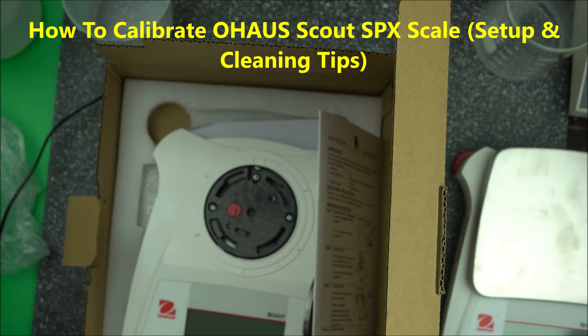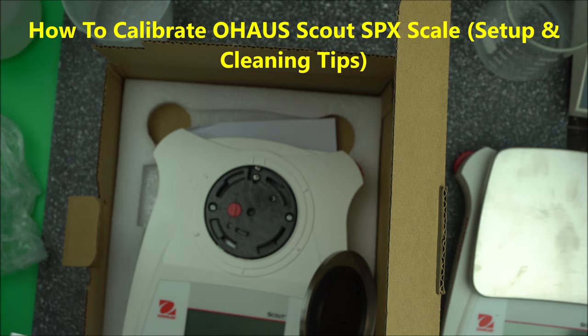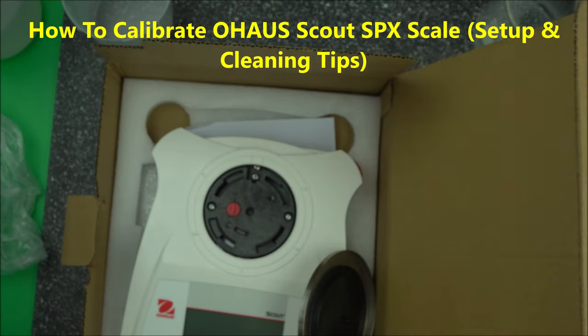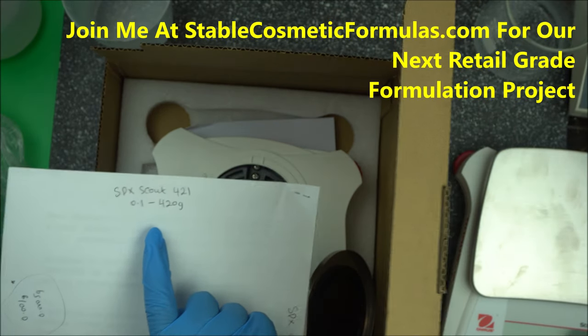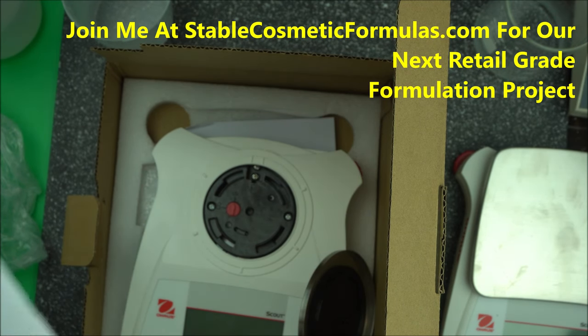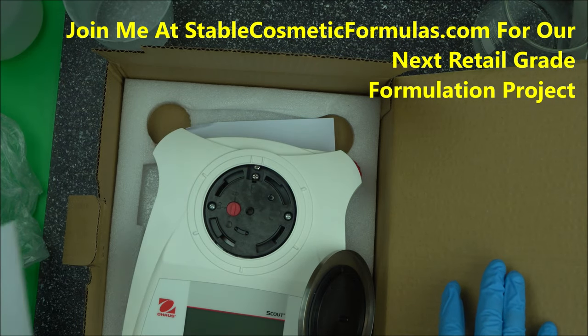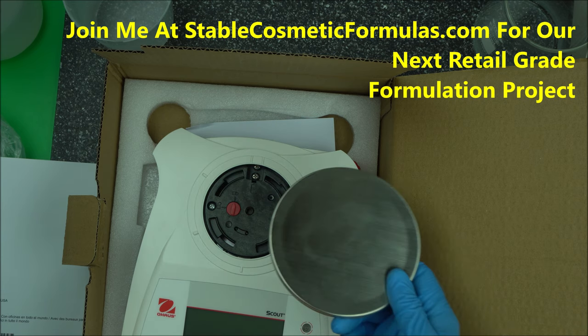Hello everybody. In this short video I'm going to show you how to set up your Ohio scale. The one I'm going to talk about is the SPX Scout 421 — it starts from 0.1 to 420 grams. It's an electric balance scale that gives you accurate results in decimals.